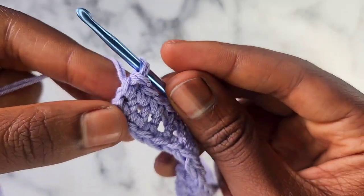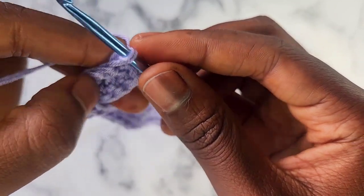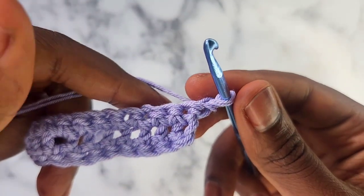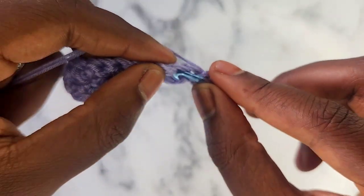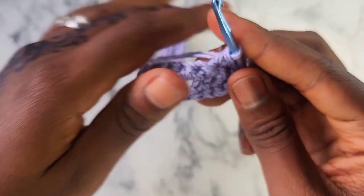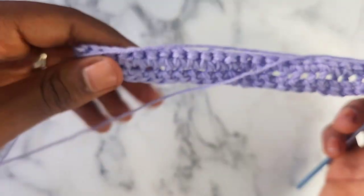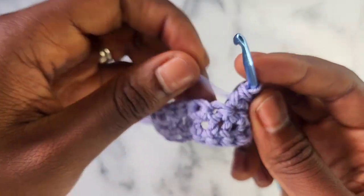Now we're going to turn our work normally — just like this. We're going to chain 1, and after you chain 1, you're going to single crochet into each single crochet on this side of your boob cup, all the way until we get to those increases at the top — those single crochet 5 in 1 stitch right here in the middle.